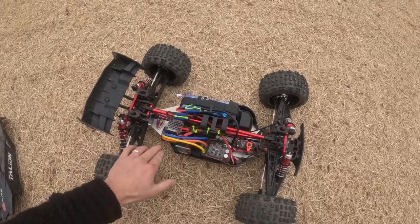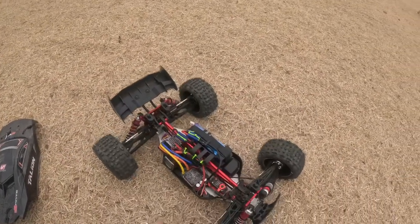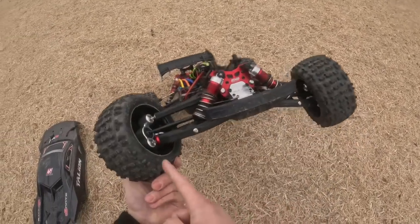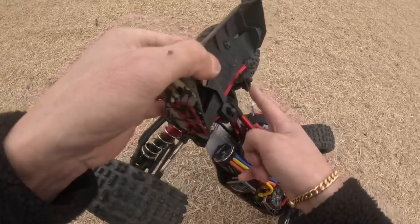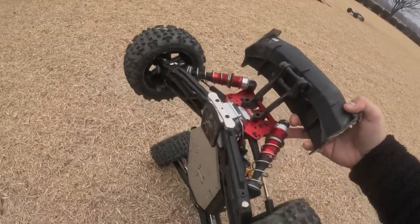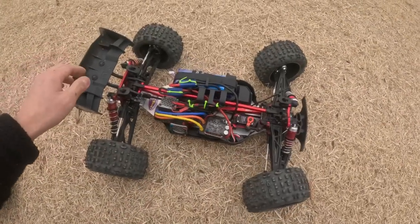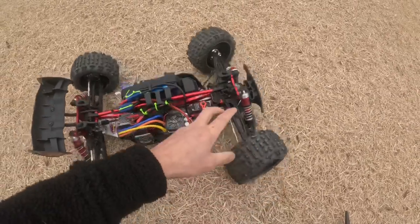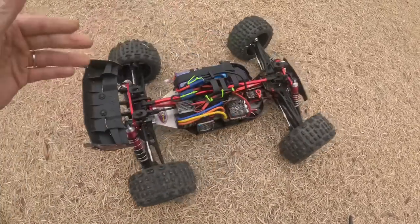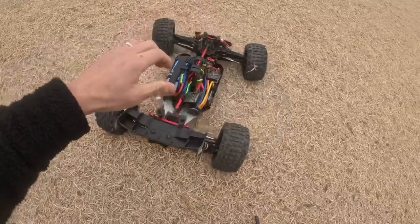We got the M2C diff cups — caps, whatever you call them. We got a 1730kv motor, a Max6 ESC, metal diffs throughout, M2C shock caps everywhere, GPM pillow balls in the rear, and the steering knuckles on the rear. We got an RPM wing out back. So we got a lot of stuff going on here — fully beefcake, guys.